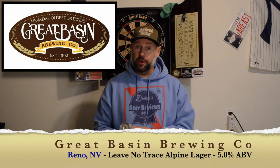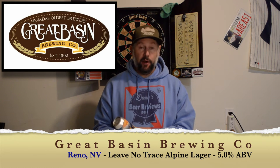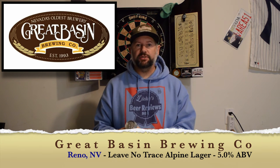Welcome back to Dickie's Beer Reviews. Today I'm trying Grape Basin Brewing Company out of Reno, Nevada. This one is called Leave No Trace. It's an Alpine lager and this one's 5% alcohol.